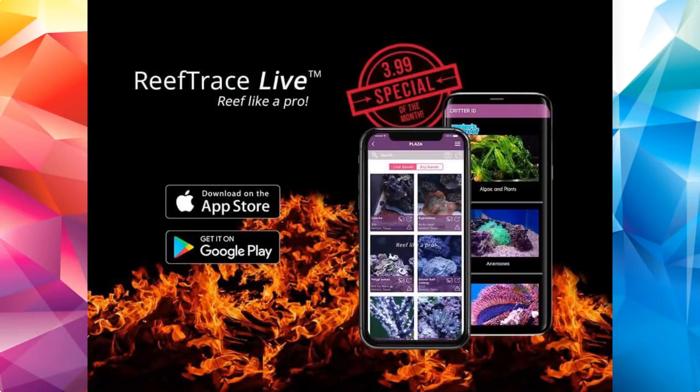If you don't have ReefTrace, it is an app that I'm a partner of. ReefTrace came out six months ago and is available for Android and iOS — $3.99. You can track your water parameters with it, see graphs, check out Critter ID, there's a marketplace, and there's an LFS locator that's fantastic — finds all the stores near you within 45 miles of wherever you are. A lot of people are enjoying it and they're adding some new features. I'll let ReefTrace make the announcements themselves — there's some stuff in the works that'll be a little add-on to make the app do a little bit more.